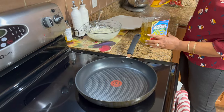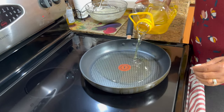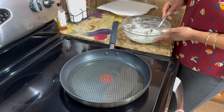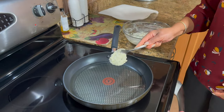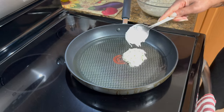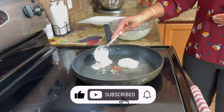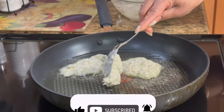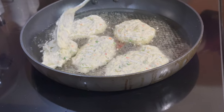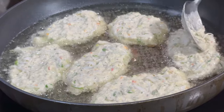I think that should be enough. What we do is just take it like this with a spoon and the oil should be hot. We just put it down like that — we want to let it cook on one side and then flip them to the other side.